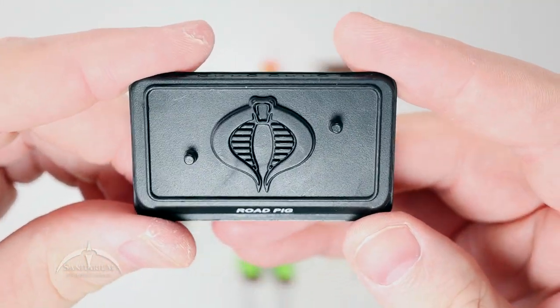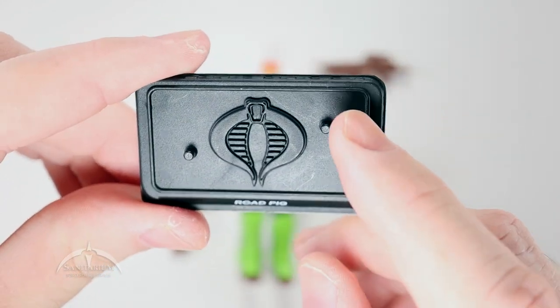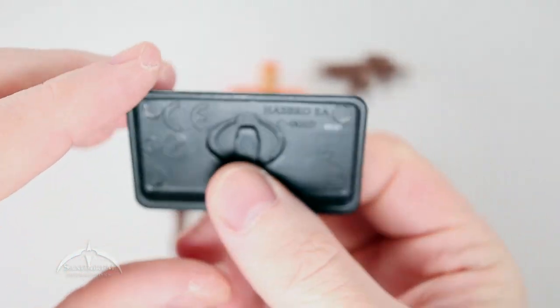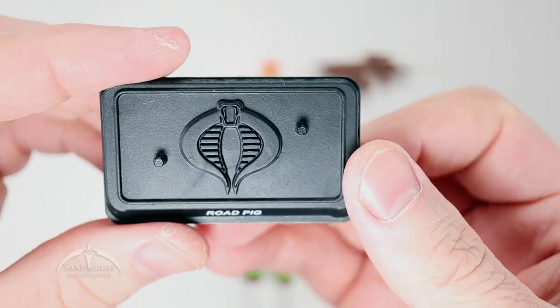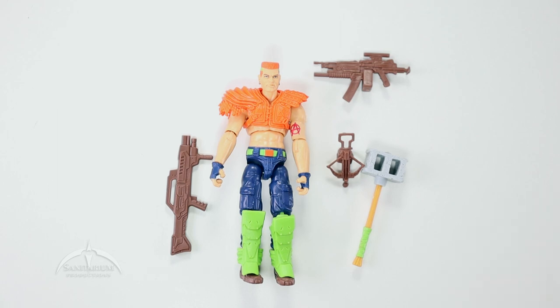Traditional Cobra 25th Anniversary figure stand here — raised Cobra logo in the center, two foot pegs, codename on the front. On the back we do get that 2007 trademark. So kind of standard issue here, but I'm still glad that they come with these things.